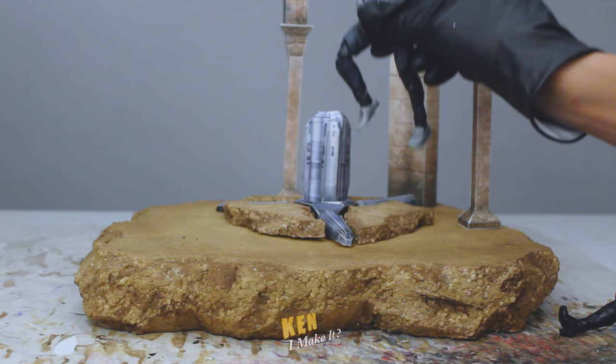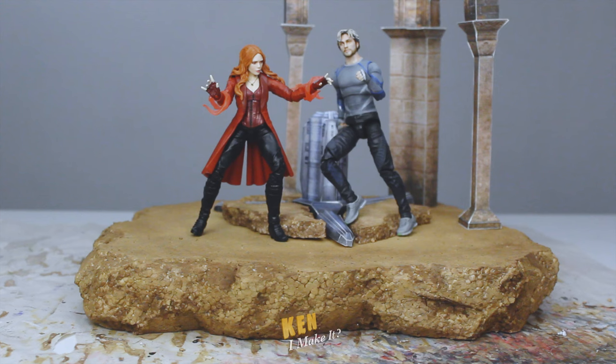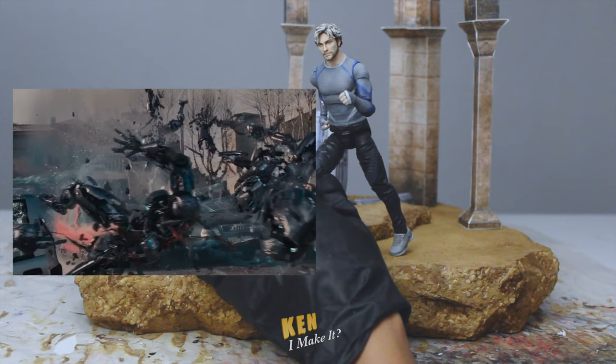Let me try again. Wanda — okay, there we go. This actually looks pretty cool. Too bad Wanda isn't screen accurate in this instance. As for Quicksilver, I really want him to be running with Ultron pieces behind him, just like in the movie.